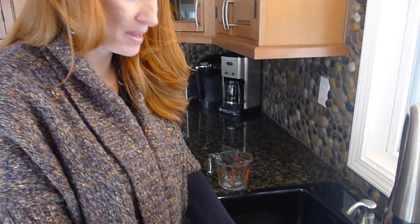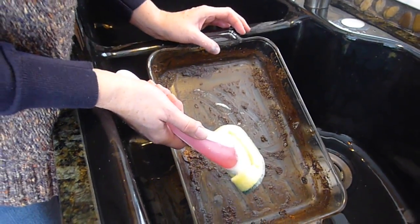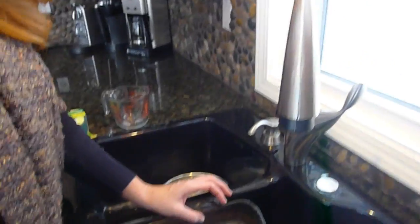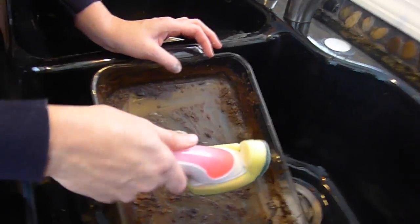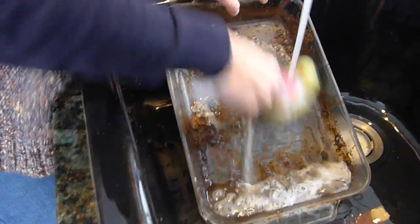So last night I made veal supreme, which is a nice creamy sauce with veal, cheese, sautéed onions, and mushrooms. I had baked it in the oven and it wasn't really messy enough, so I baked it for another 20 minutes — probably not a good idea — but I wanted to check out how this Scotch-Brite Clean Curve dish wand would work. This has been sitting out overnight, and I'm just going to start.